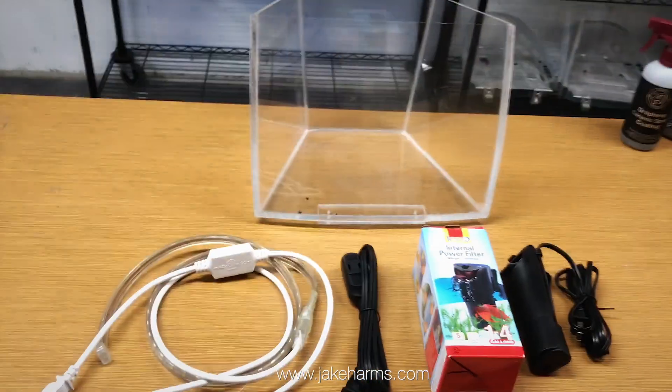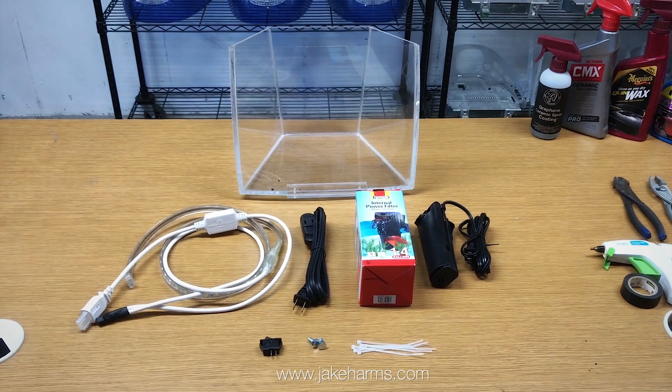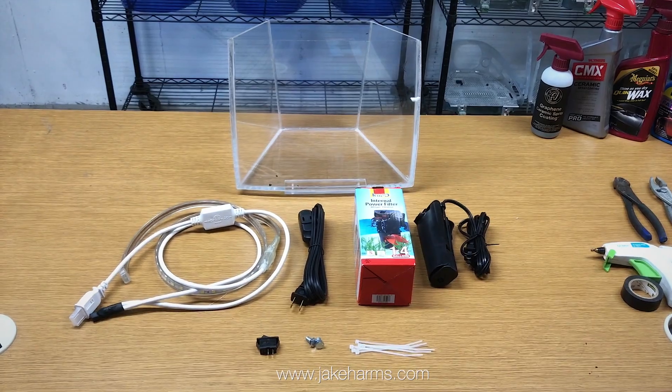This is Jake Harms with Custom Creations, and this is the do-it-yourself iMac aquarium kit. This kit includes all the materials and video instructions necessary to turn your G3 iMac into an aquarium.